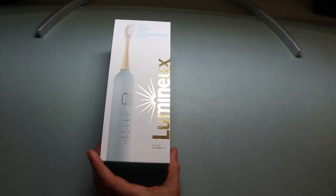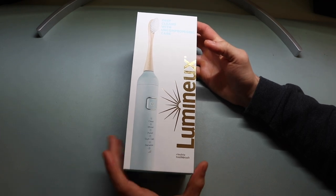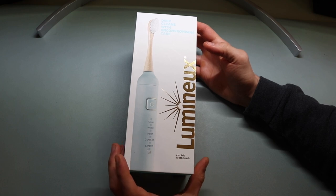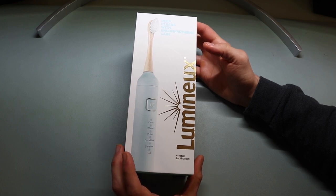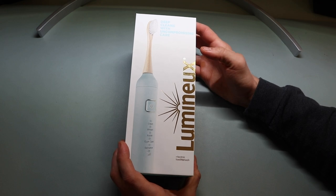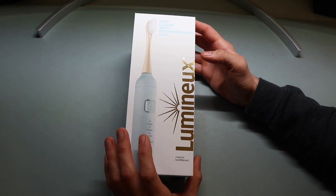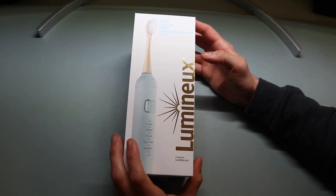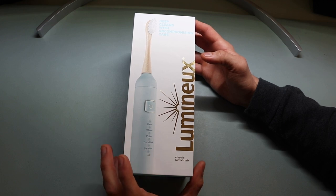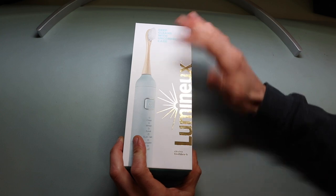This is the Lumino electric toothbrush. Currently you can get it on Amazon for $75, which includes the toothbrush, the toothbrush stand, and I believe two different bamboo replacement toothbrush heads. They've got a light blue pattern, a dark green pattern, and I believe a pink pattern as well. Replacement heads are $18 for three separate heads, so keep that in mind for pricing. Each box is $75.